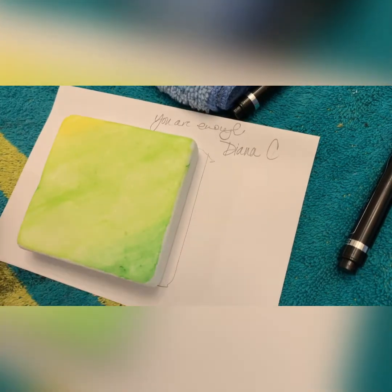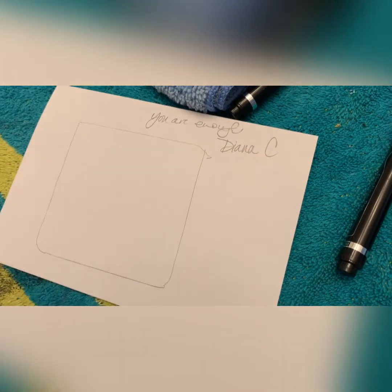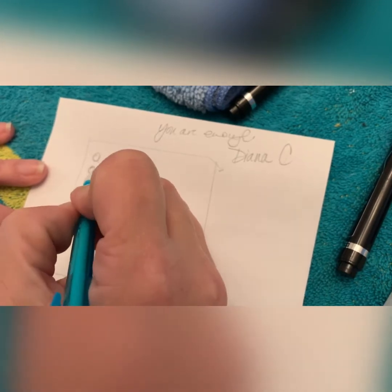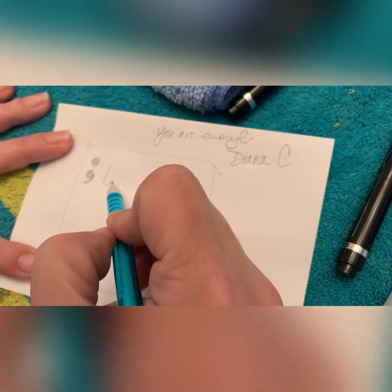Hello, thank you for joining me. I'm working with an authentic Santorini square and we are going to be painting today 'You Are Enough.' I want to use a semicolon here because it is Mental Health Awareness Month for the month of May.